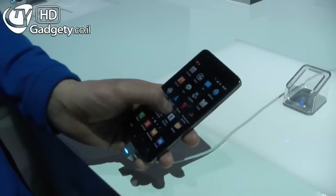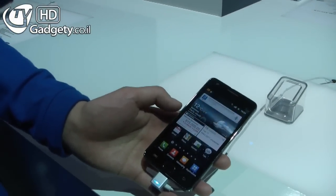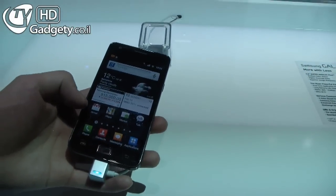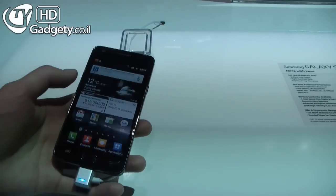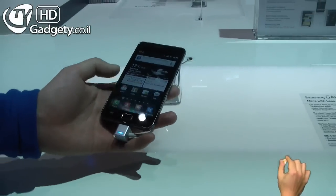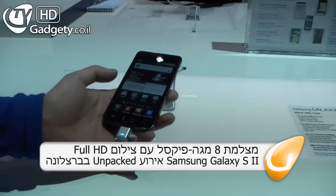The screen is a 4.3 inch Super AMOLED Plus, which has enhanced colour compared to the previous AMOLED. This is running Android 2.3 Gingerbread. We've got an 8 megapixel camera with full HD video recording and also full HD playback.